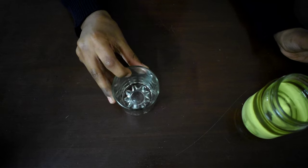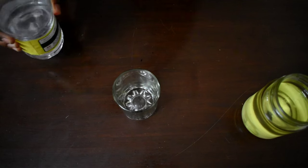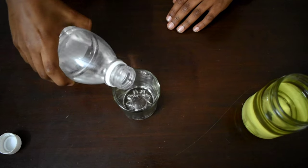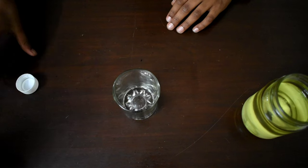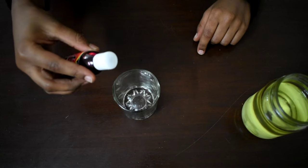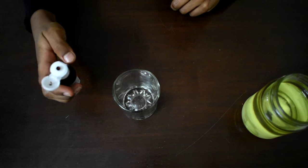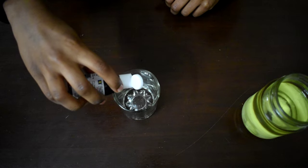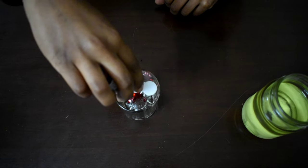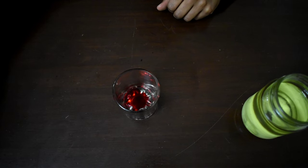Take a small glass and pour a little amount of vinegar into it. Now add two to three drops of food colour. Mix it well.